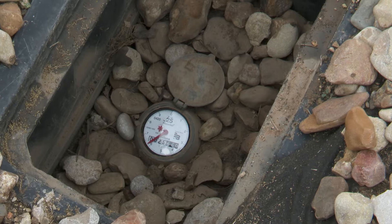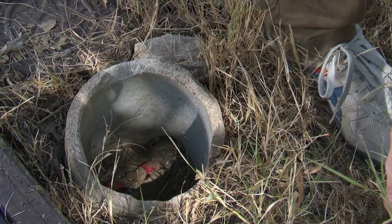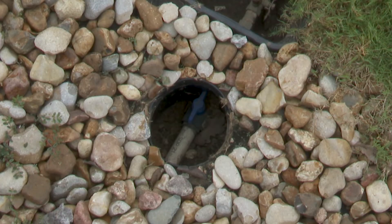The first component that we'll talk about today is the water meter, the supply for the irrigation system. The water meter typically has two shutoff valves: one for the home, and another for the irrigation system for maintenance and emergencies.